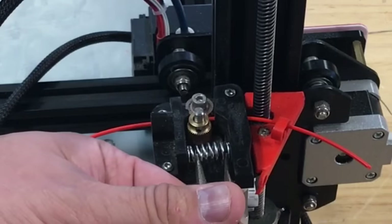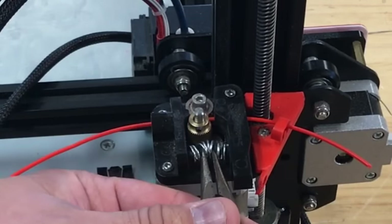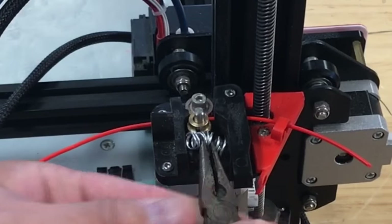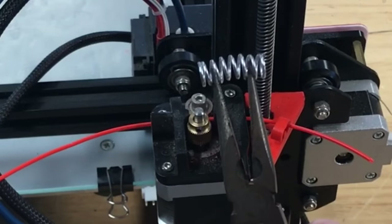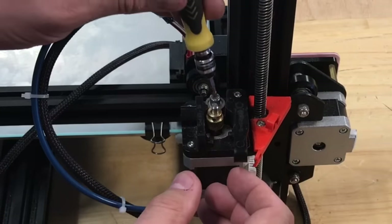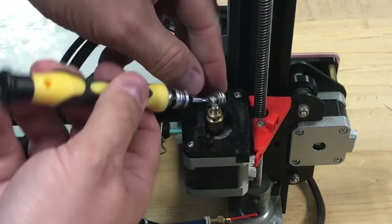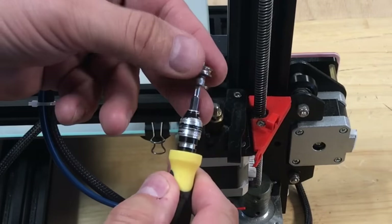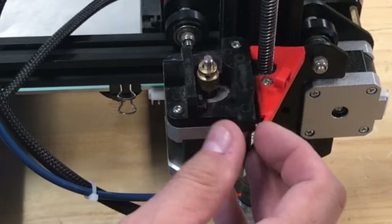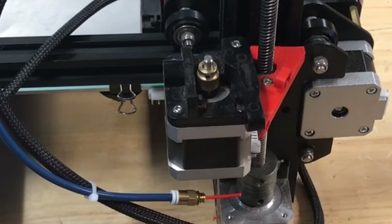The first step is to remove the spring, which is actually pretty easy. Get some needle nose pliers, squeeze it in the center and push forward - it should pop right out. Next, to make it easier to install and give more movement on the arm, you can unscrew the idler wheel. Once that's out, we have more movement to the side, which should make it easier to install the spring with the spacer.